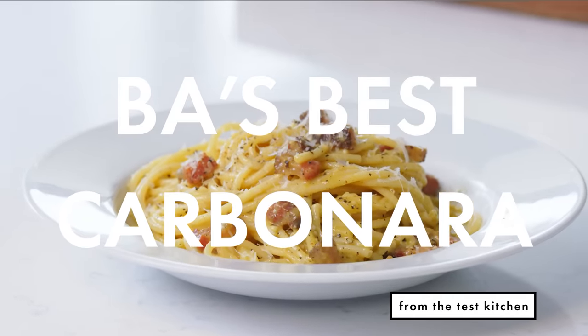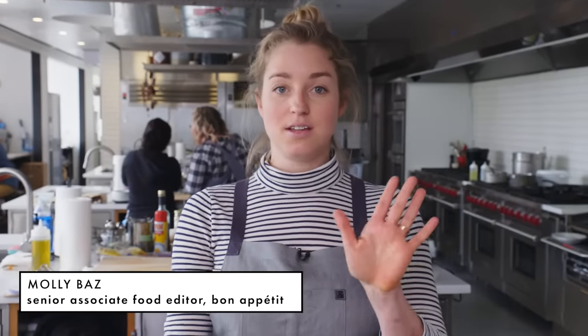Today we are making bucatini carbonara, which is a classic Roman dish that consists of five ingredients: guanciale, pecorino or Parmesan cheese, eggs, black pepper, and pasta. This is a tried and true recipe — BA's Best Carbonara. What's special about this recipe is that we make it all in a bowl, which avoids any fear of scrambling your eggs, which is the hardest part about making carbonara.